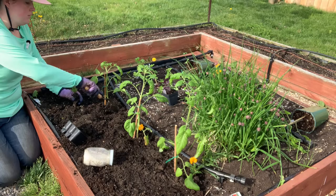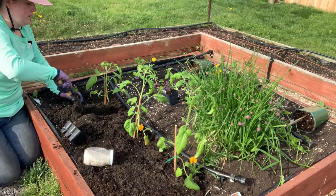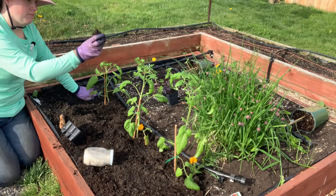The nematodes will go after your roots — nobody wants that, you don't want your tomato getting hurt — so you plant them right near it.